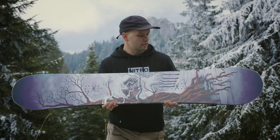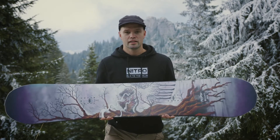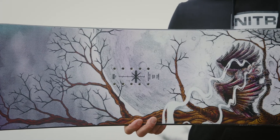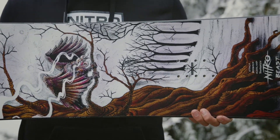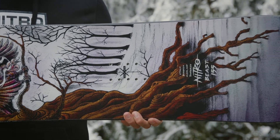I'd like to introduce the new 2022 Nitro Beast snowboard. The Beast is a beast of a snowboard. It is your high-end freestyle snowboard that's full of all the technology to allow you to ride like the best snowboarders in the world.